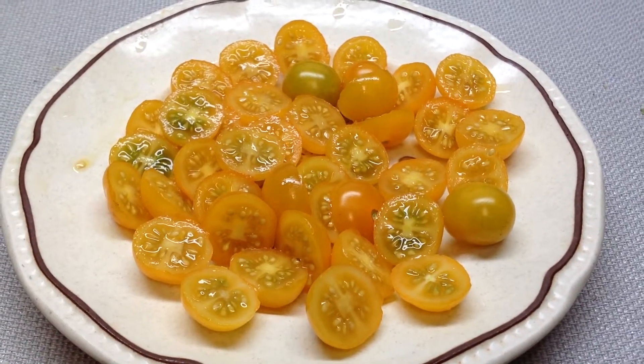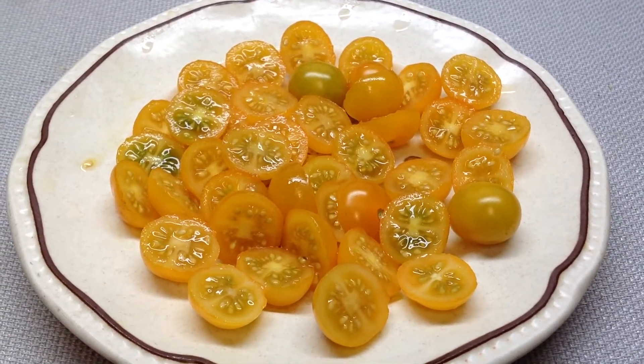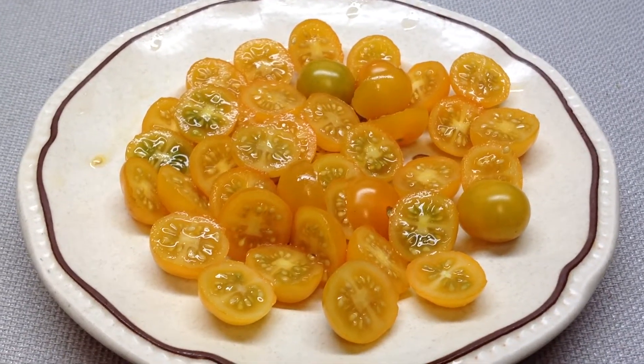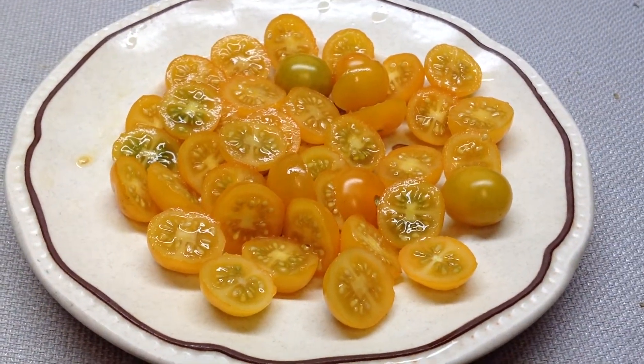If you let them ripen well, you will have a really, really good experience. This is a really prime tomato for salads — it'll fit in really well with salads. And this is Tumbling Tom Yellow.